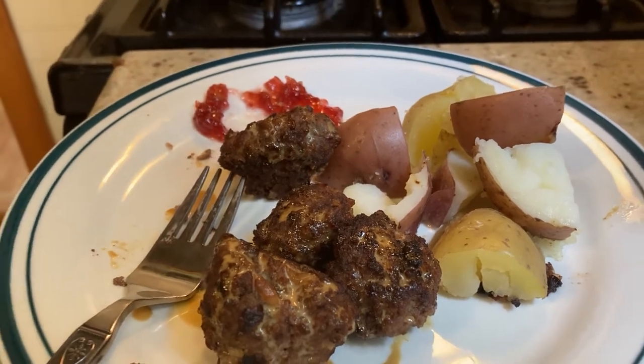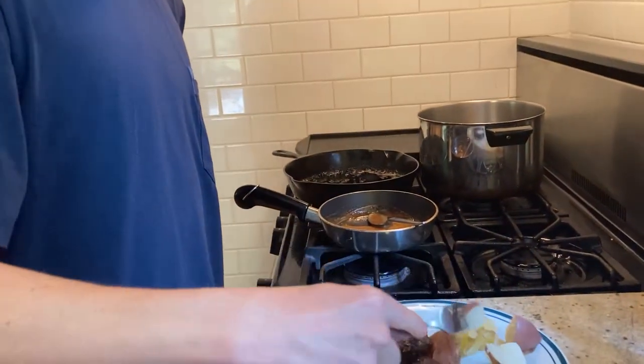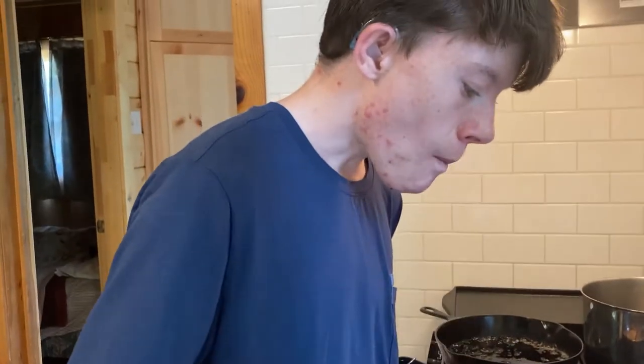For the potatoes, let's taste it. Man, it's just potatoes — they're all right, but the meatballs, they're really good, way better — 100% better than the potatoes. Thank you guys so much for watching this video. I hope you learned how to make Swedish meatballs. If you liked this video, don't forget to give a thumbs up and don't forget to subscribe. Bye!